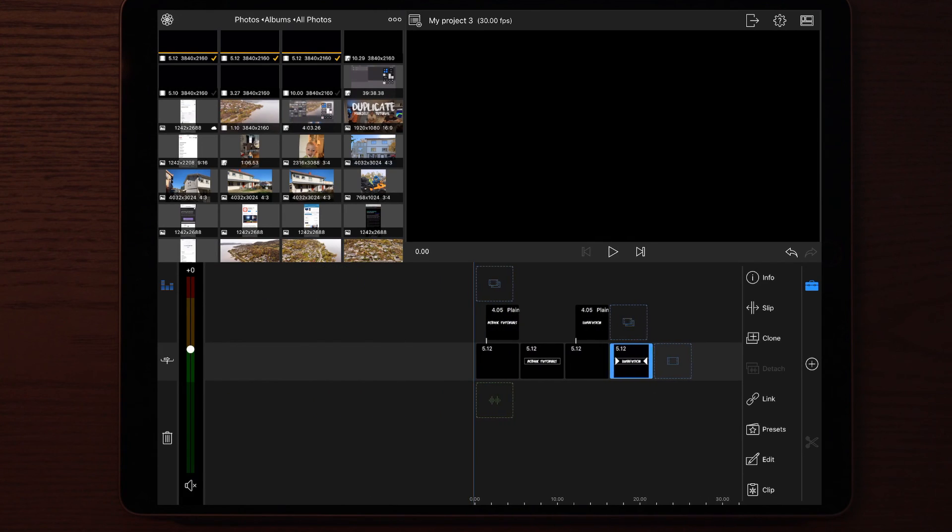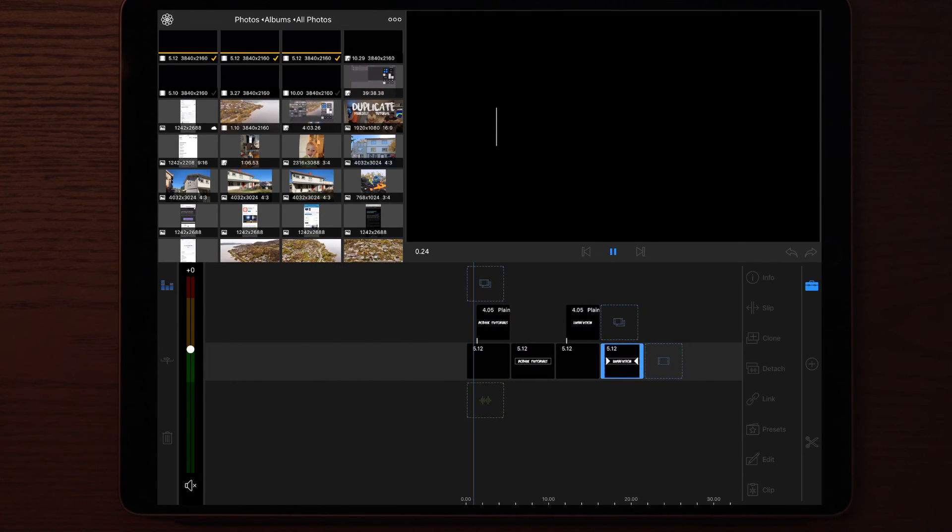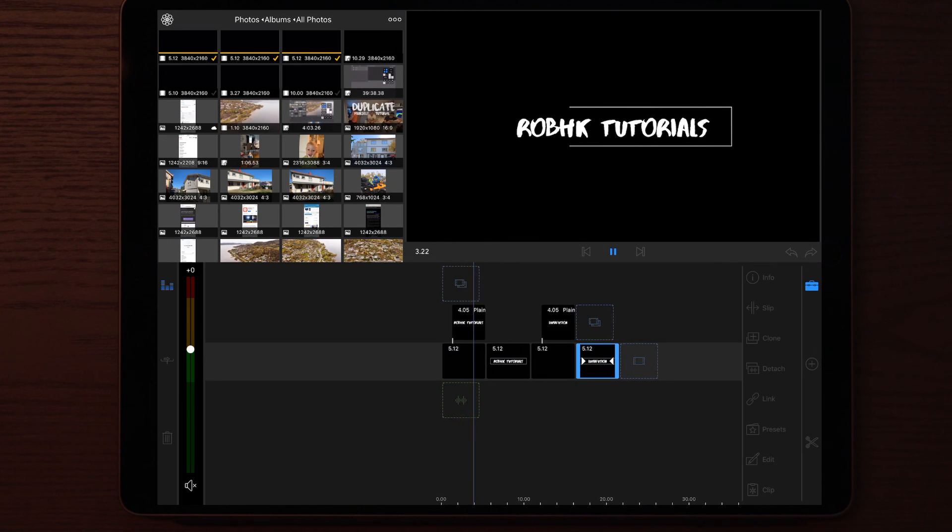Once the render is complete, you can delete all your projects and also delete the previous files you had to make to create this intro. It's super easy to make — just follow the steps and you can make your own. You can customize it your way and make it yours. That's everything for this video. If you have any other tutorials you want me to make, type it down in the comments below. Don't forget to check out and subscribe to my channel if you like what I do. Give this video a big thumbs up, smash that notification bell, and I'll see you in the next video. Peace.